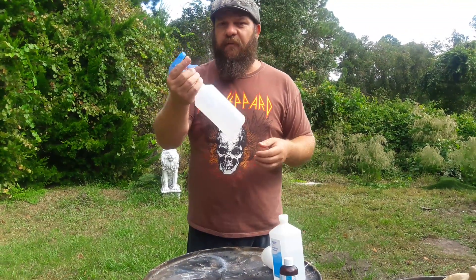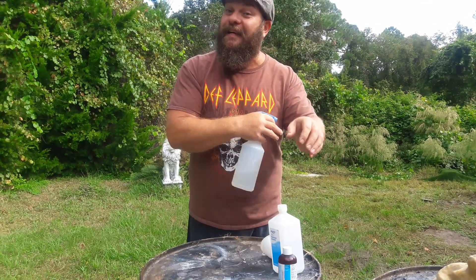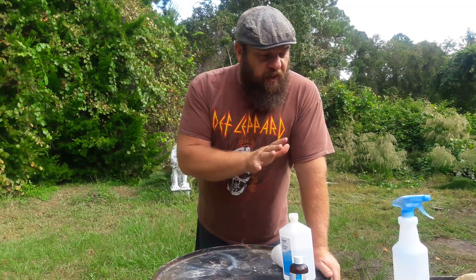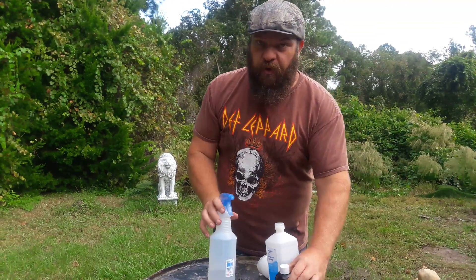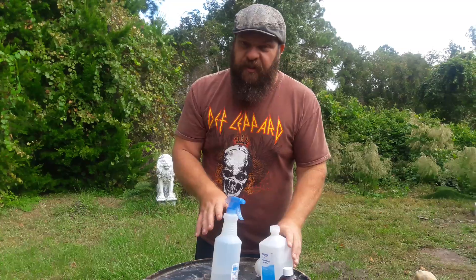Perfectly safe — you do not have to worry about this, no weird chemicals or anything. It's perfectly safe to get on your body; in fact, it's actually healthy for your skin. So that's really it — that's all you need to make a mold release for rubber molds. Do not use anything that is petroleum-based, and remember, a lot of soaps have petroleum in them — that will destroy latex rubber over time. Castor oil is plant-based, rubbing alcohol dilutes it, and it makes a perfect mold release for latex rubber molds.